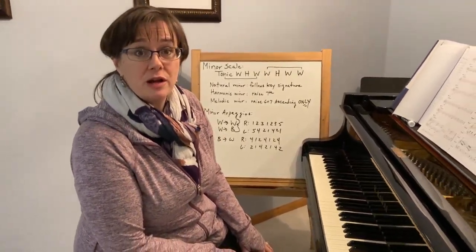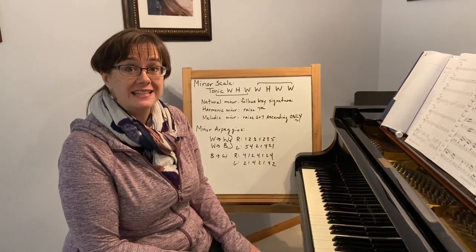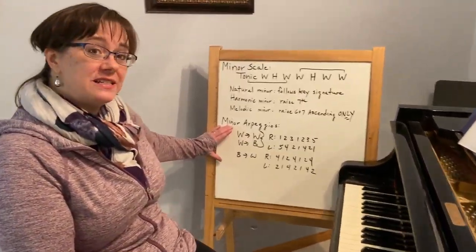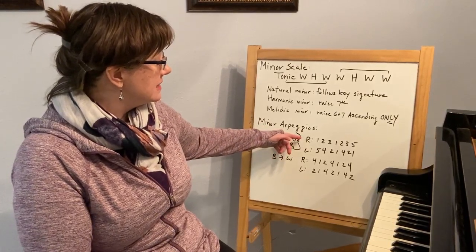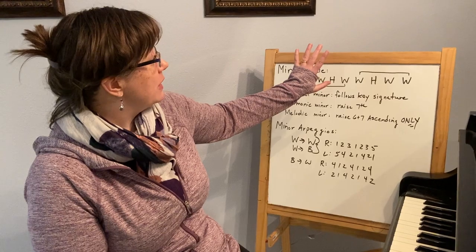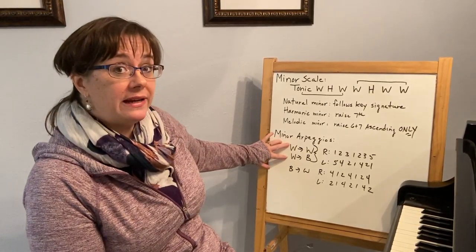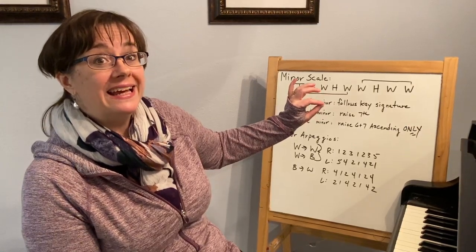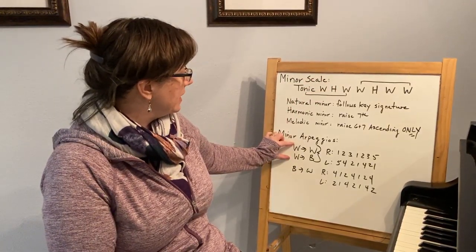Once you've got your natural, harmonic, and melodic scales going, it's time to add arpeggios. For arpeggios, you are required to know two octaves, hands together, with traditional fingerings for the proficiency — so you don't get the lighter version of this. When we did major arpeggios, we had different fingerings for white-to-white and white-to-black. The right hand stayed the same, but the left hand was different: five-four for white-to-white, five-three for white-to-black. With minor, both white-to-white and white-to-black use five-four, because the lowered third is anatomically more in line with the fourth finger.